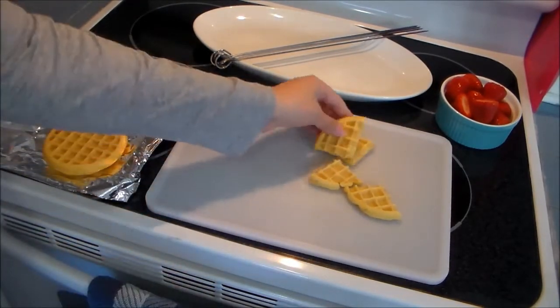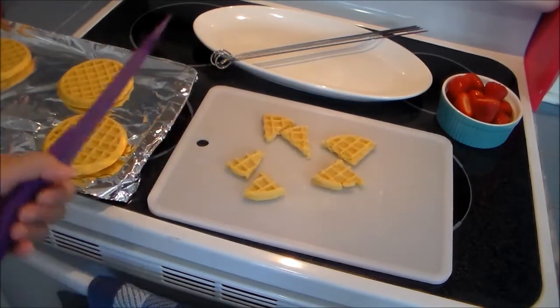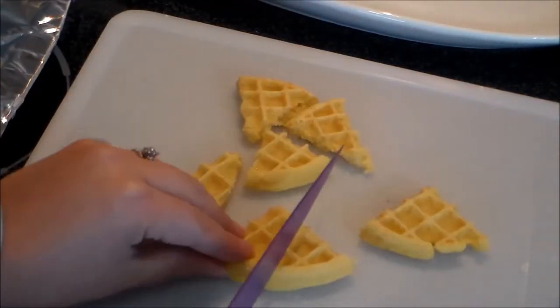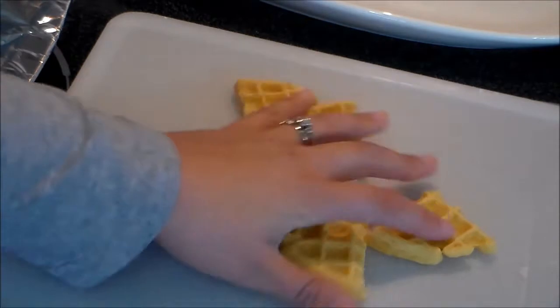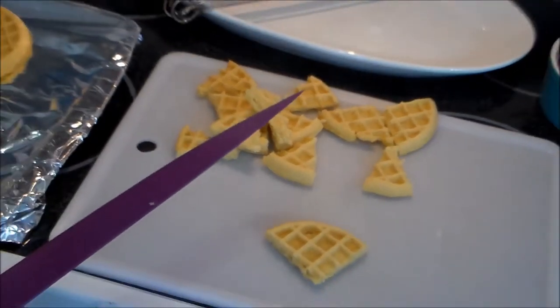Now because this recipe is so self-explanatory, it's not really anything I need to narrate. I'm just going to let you watch the video and you'll pretty much get the hang of it — it shouldn't be very hard at all.